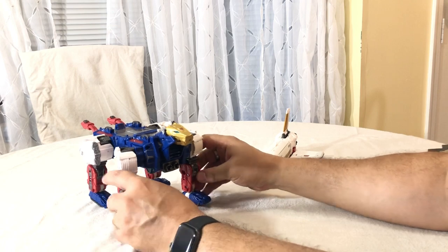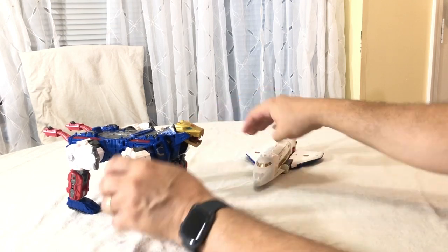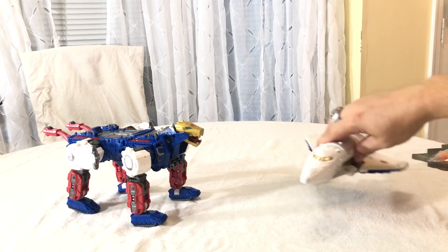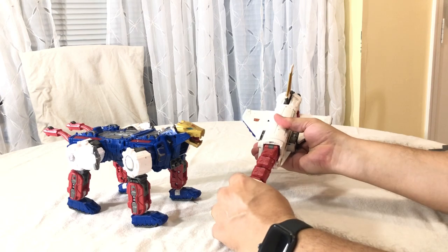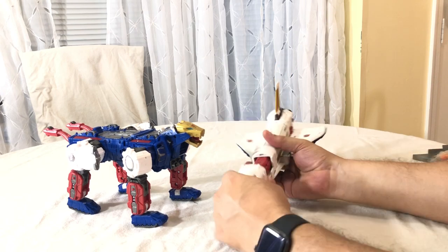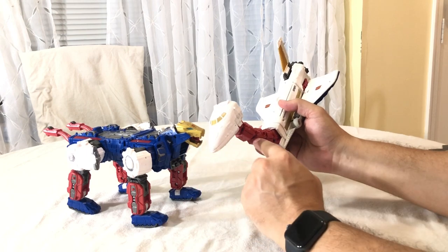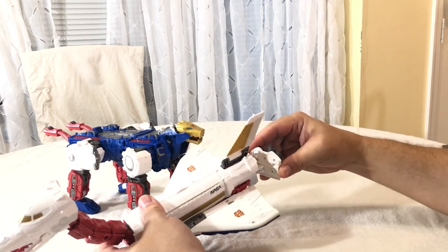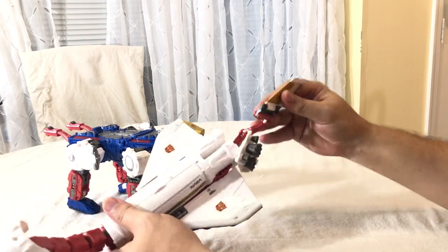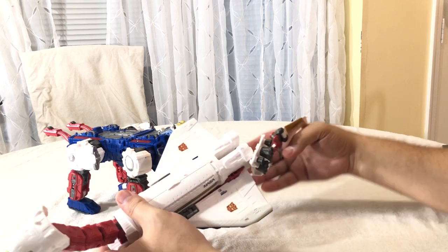For the shuttle transformation: pull his neck out — make sure you pull his neck all the way out because it actually comes out five chunks; I was getting caught right there. Open his mouth, open up the jet thrusters, then pull this whole assembly out. Mine likes to come unclipped right at this part if I'm not careful.